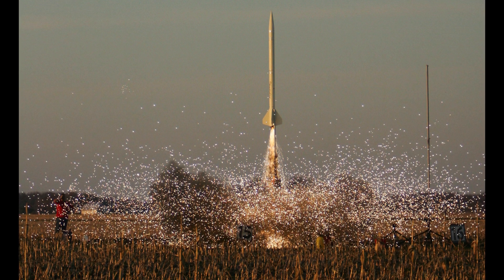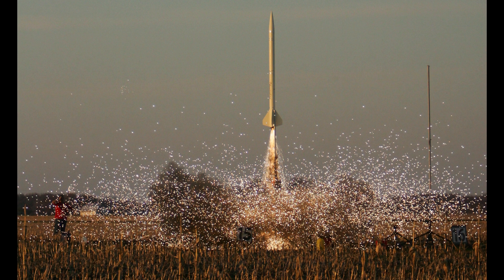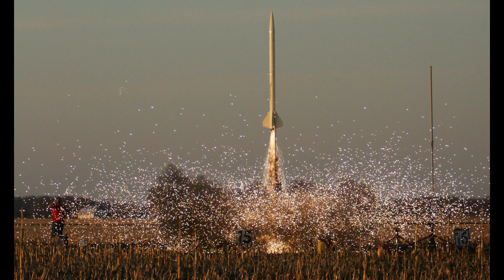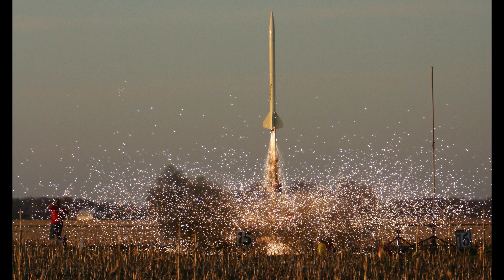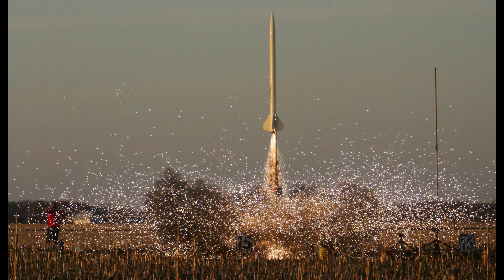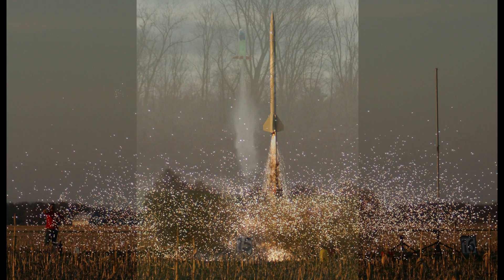Here is an example of a launch picture I took of a conventional high-powered rocket. You can tell from the person in the red shirt on the left that this is a very large rocket, probably around 4 meters tall. It was fairly easy to get a sequence of launch shots with a conventional camera shooting at 8.5 frames per second.